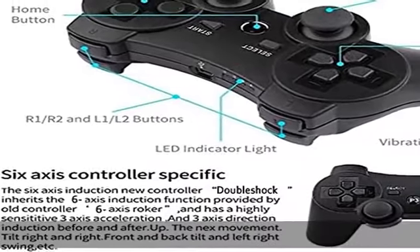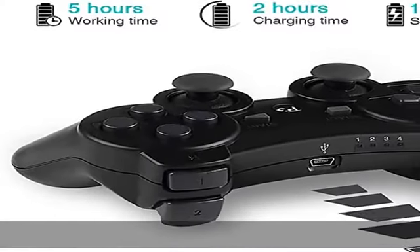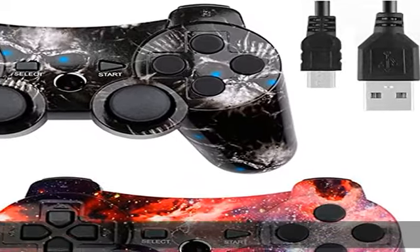Supports 6-axis — a highly sensitive motion control system senses your every move, and characters as well as objects in the game will move and react as you tilt, push, and shake the controller.